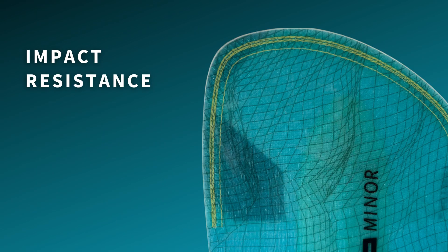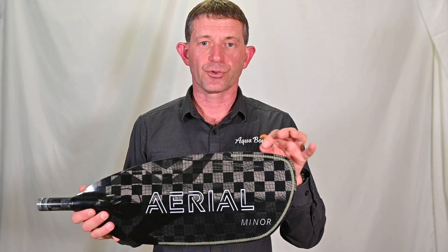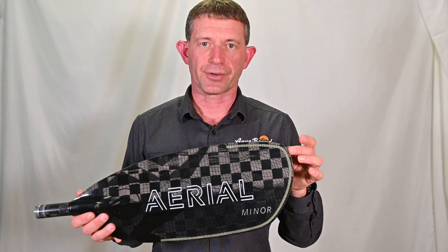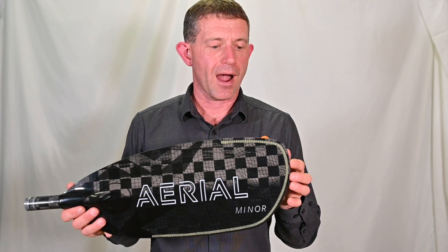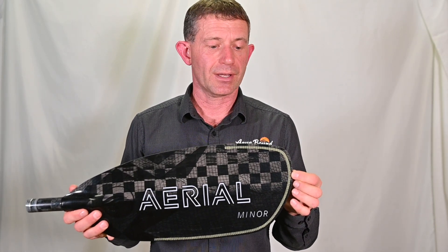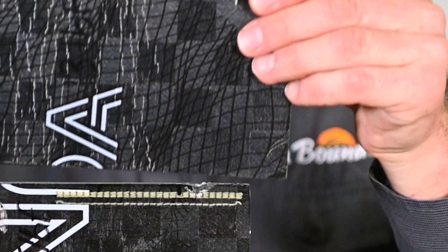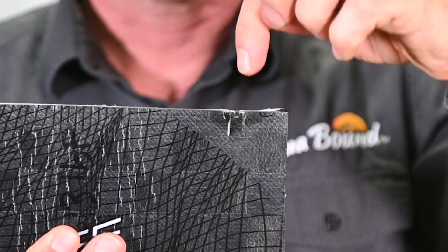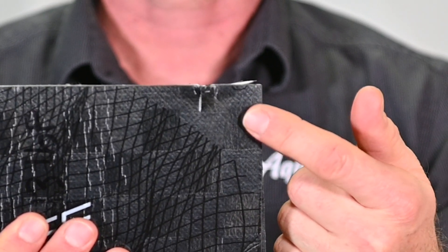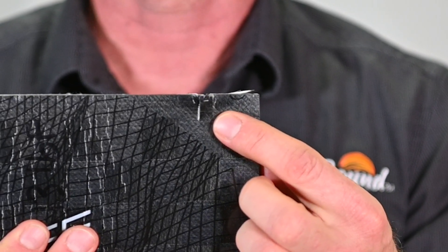Let's talk about edge impact and the ability of Lamlock to improve impact resistance at the edge of a composite blade. One of the concerns with composite blades, in addition to delamination and wear, is that they're susceptible to damage when hit against a rock or some other edge impact. We have a standardized test using a sharpened tool applied to a simulated blade coupon — we drop a weight from a certain height that applies energy and an impact to this blade edge. In a simulation of a carbon blade without Lamlock, the damage goes into the blade about 5/8 of an inch or 16 millimeters.